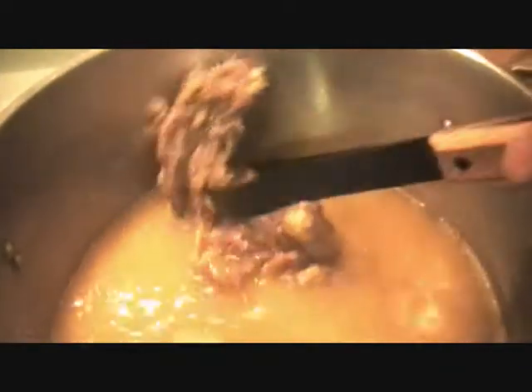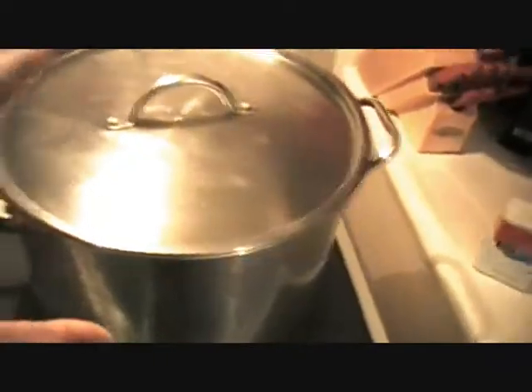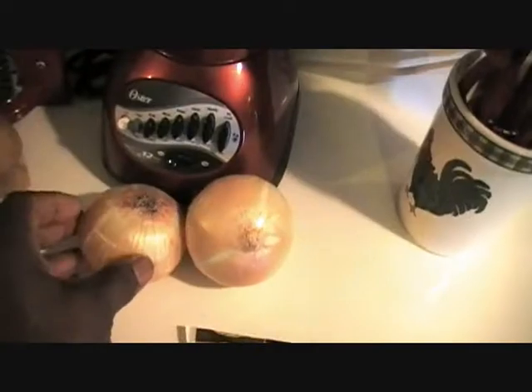Let this meat cool off, then remove it from the bone, dice it up, and put it back in. I'm going to add some green vegetables, potatoes, and onions. Already added the meat back in the pot along with whole kernel corn, baby lima beans, celery, potatoes, and onions. Then I'm going to add a little more black pepper, a little bit of sage, and bay leaves.